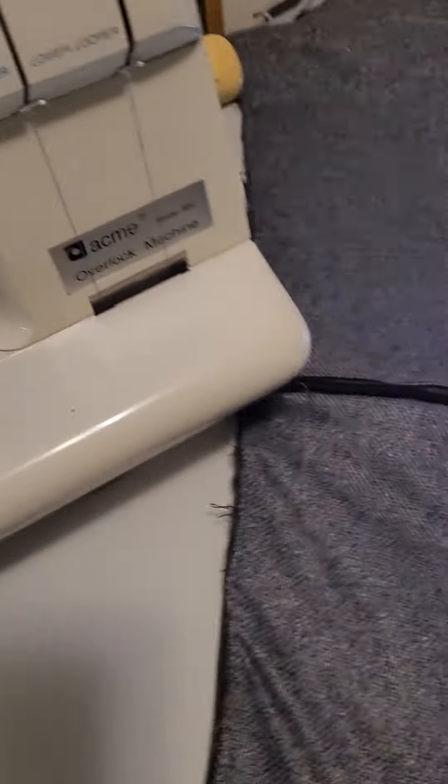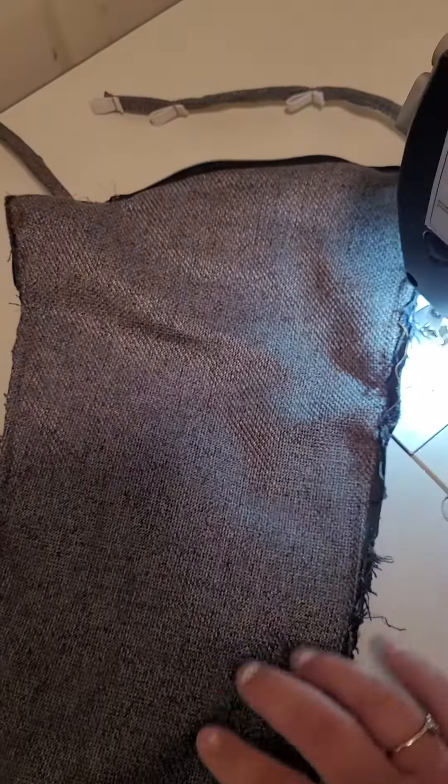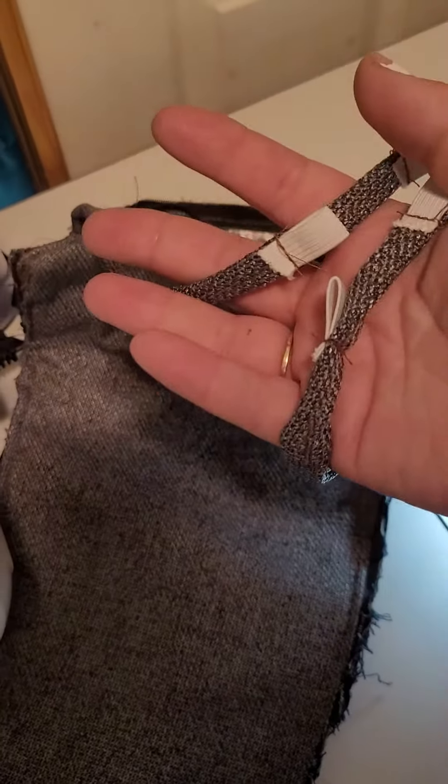Here we have our other side, which has the zipper, so it keeps everything secure. We have the zipper on top, so not too bad. Then we have this, which determines the sizes.